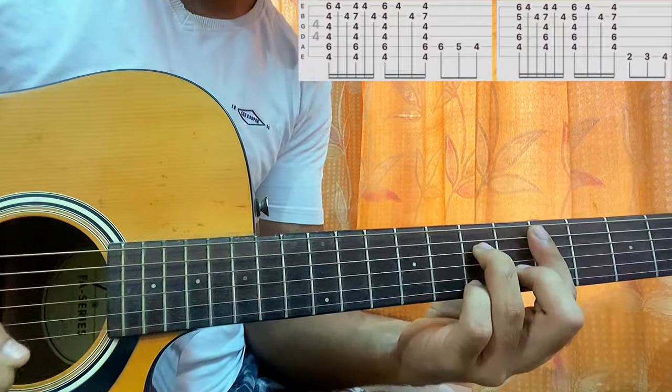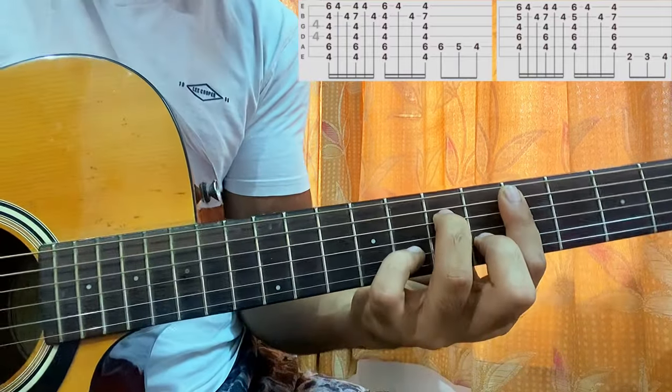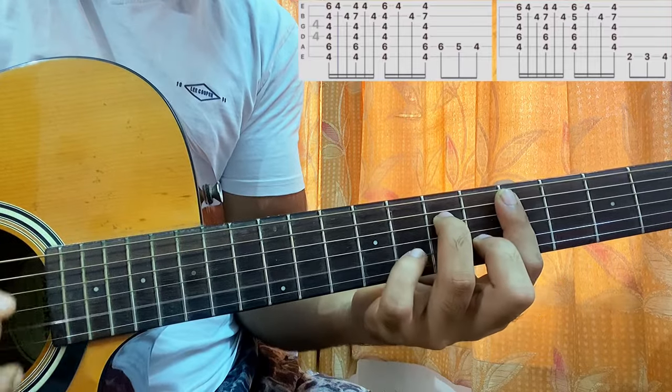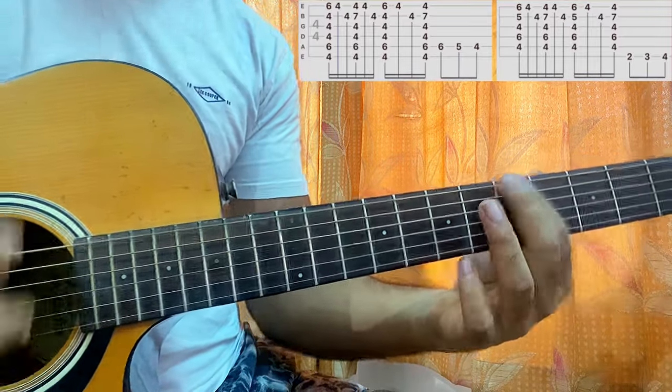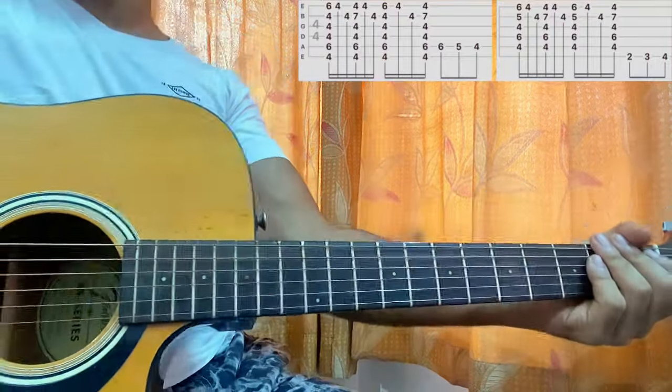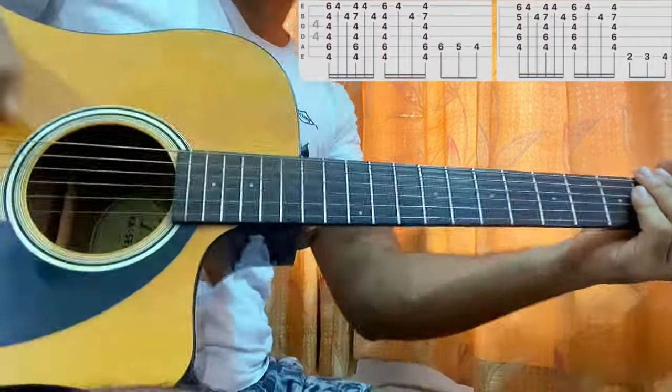So we got this pattern. On the top string I played 3, 4, 5 — and that's the whole song, that's the whole song. Let's do it very slowly.